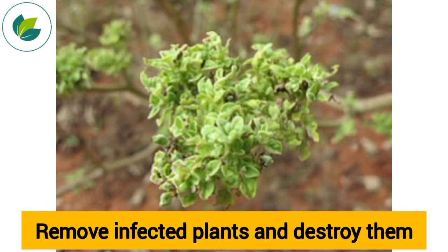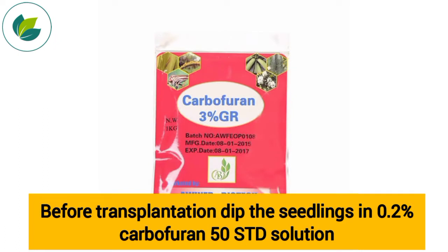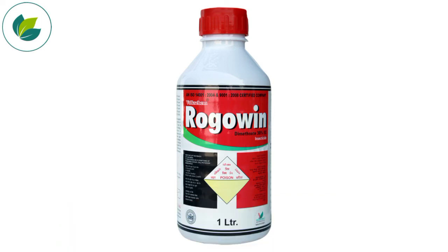Management: Remove infected plants and destroy them. Before transplantation, dip the seedlings in 0.2% carbofuran 50 STD solution. Spray with dimethoate 0.3%.